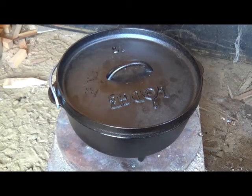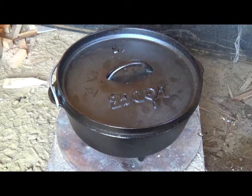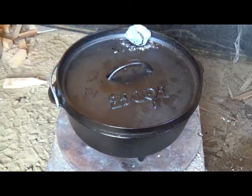Hey everyone, Forica Farm here, finally getting a chance to christen my new Dutch oven from Lodge. Got a number 10 here and I'm gonna make some biscuits.